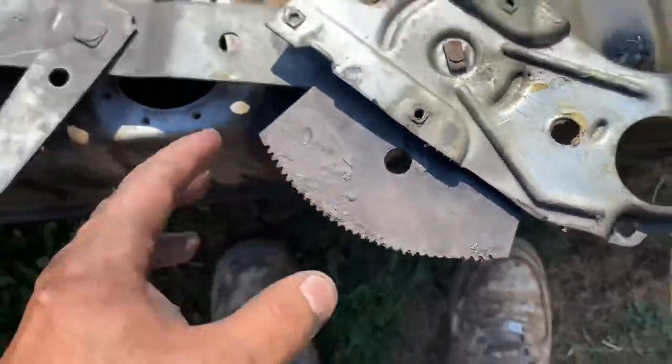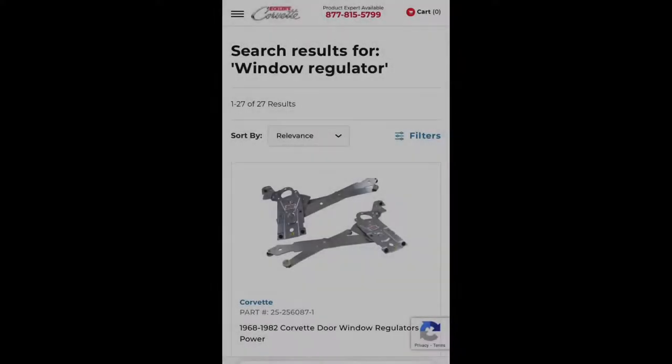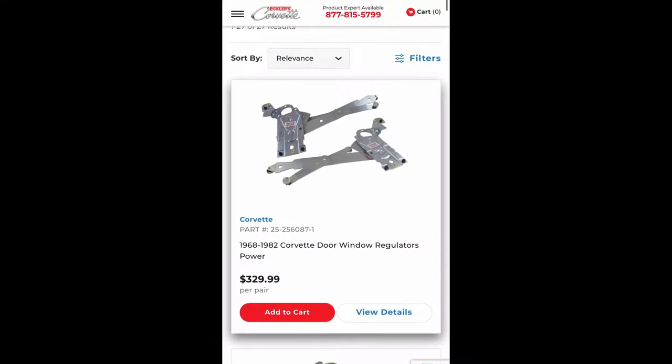There it is — the problem with this one is the teeth are all gone, so we're gonna need a whole new one of these. Don't worry, I got you covered. Here we are on the Ecler's website — they have two window regulators, and they're pretty expensive in American dollars, but let's see what other options we have.